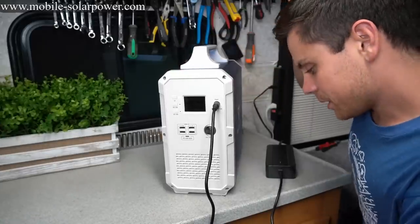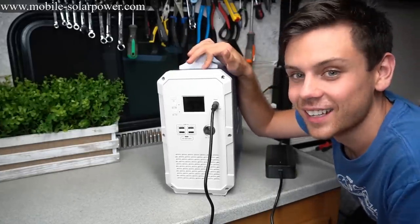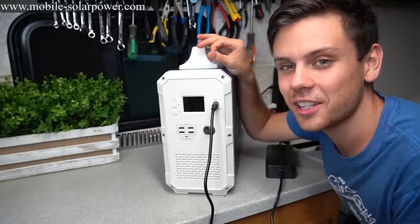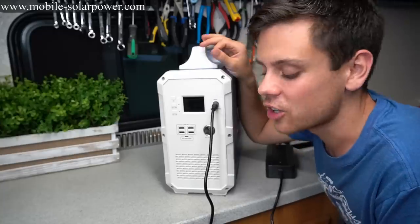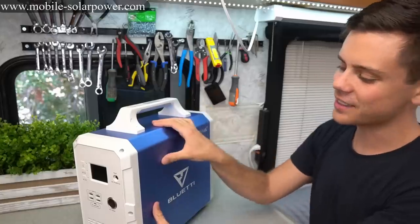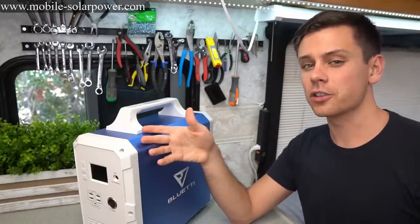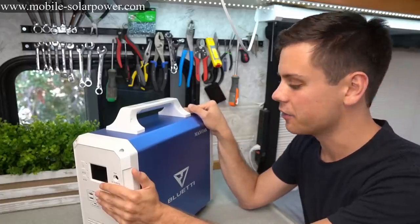I'm a little surprised — this thing is actually working really well. You have to see how many of these I've tested. Manufacturers send me prototypes and I don't even make videos of them because they're complete and utter junk. So it's really nice to see one that actually works. Now that we've tested this unit, let's talk about the pros and cons and how it compares to other solar generators at this price and watt-hour capacity.